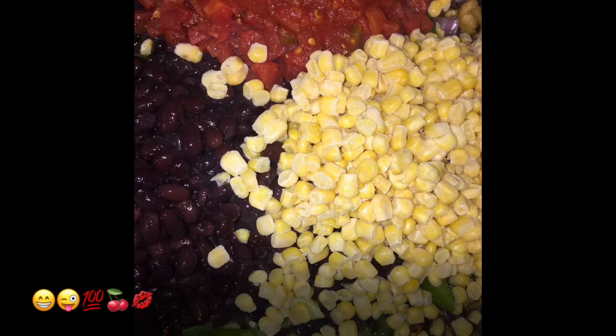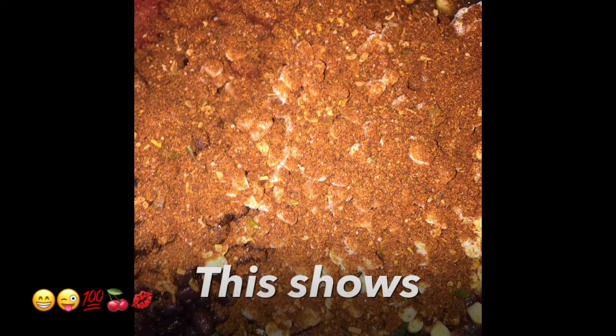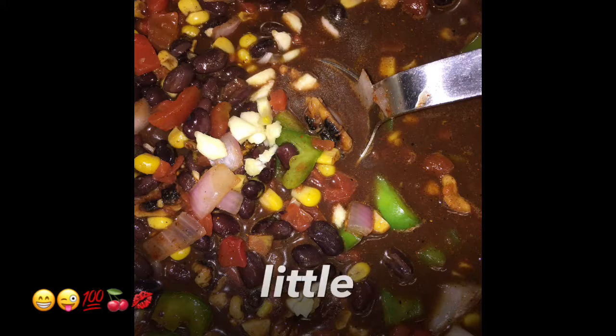Next, add your Tex-Mex chili seasoning — this shows a picture after the seasoning has been added. Chop up three cloves of garlic and add them to the pot; do not add the peel. Add a little water.